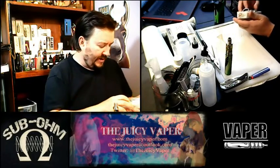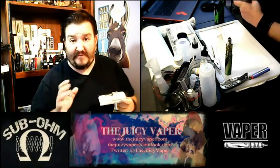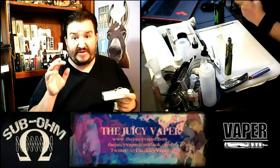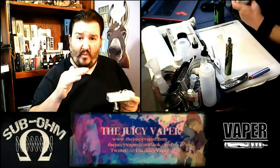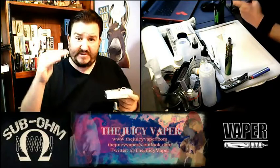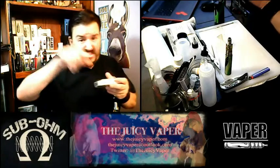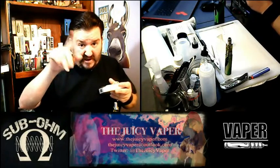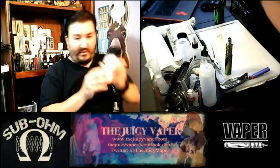It's got the standard 510 thread with the 22mm diameter. One of the things I really loved about this is that it's about one-third to half the cost compared to the Arctic, depending on where you get it. You can go to easyfill — that's EZFillTank.com.